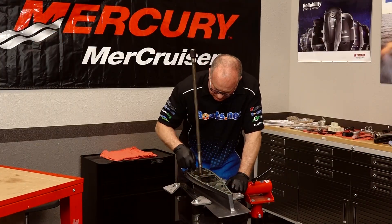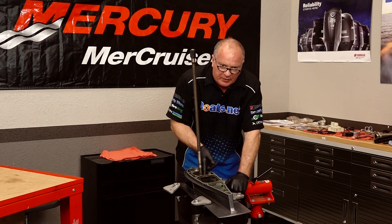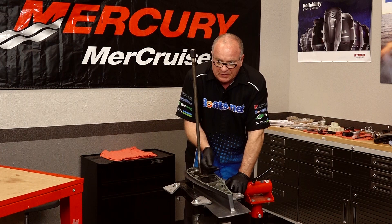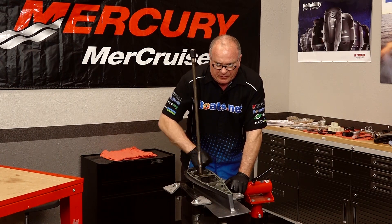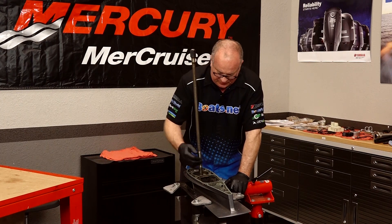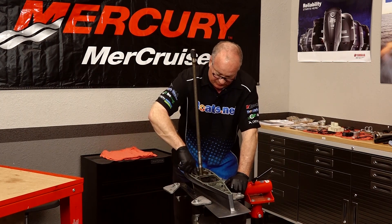Alright, at this point once you've got things cleaned up, you want to feel around and look — make sure this isn't pitted to the point it's not going to seal up again. This one actually, believe it or not, feels pretty good through here. I don't see any pitting, I don't feel anything. It cleaned up reasonably well.